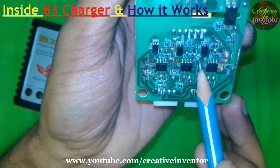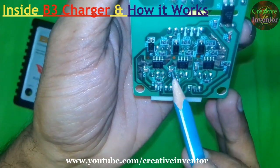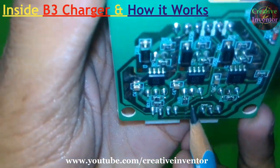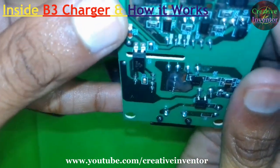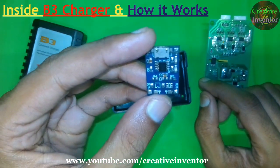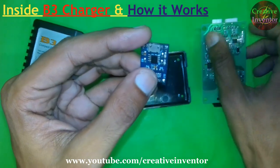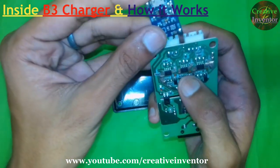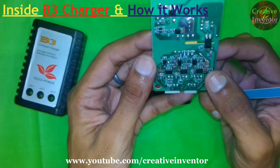It has six pins, meaning for each cell it has a separate power supply and a separate IC. Looking more closely at the IC number — it reads 5056 — so this is a TP4056 module for 3.7V batteries, and the components look almost similar to a standard TP4056 module.